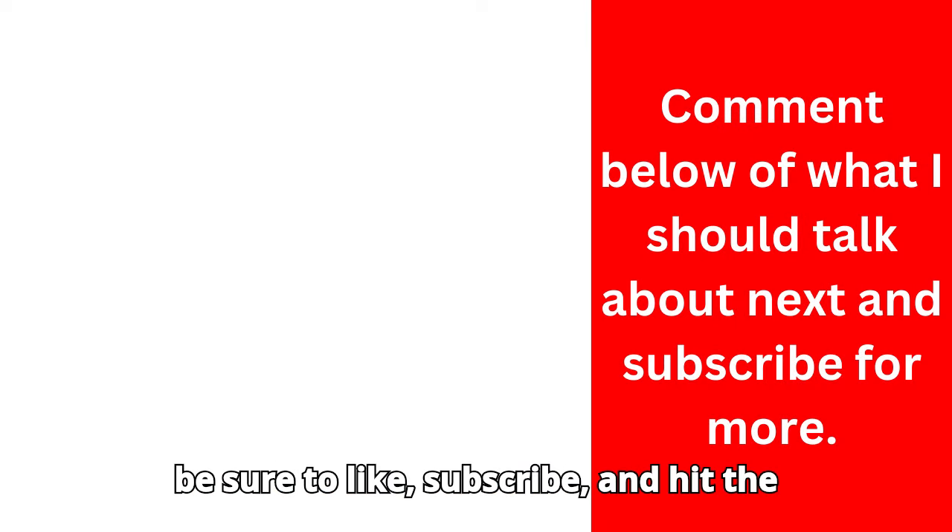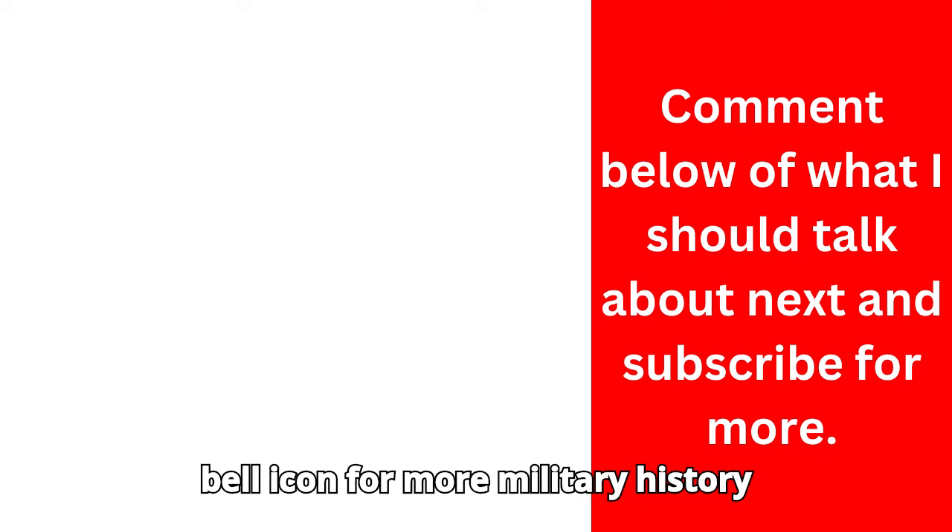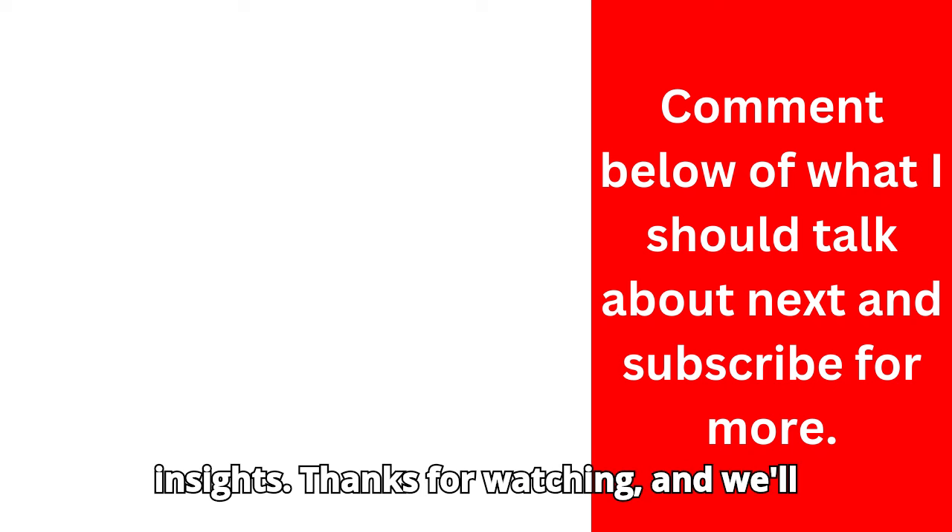If you enjoyed this look at the Panzer III, be sure to like, subscribe, and hit the bell icon for more military history insights. Thanks for watching, and we'll see you next time.